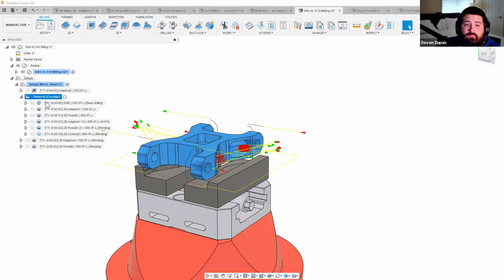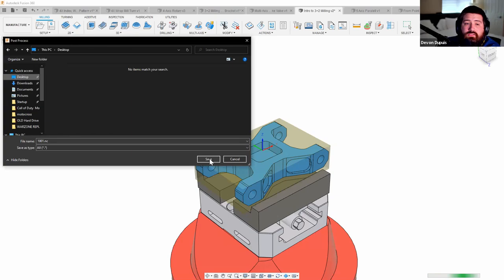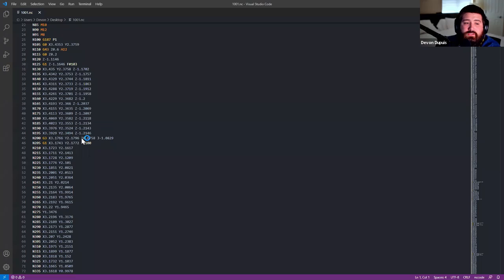To post-process, right-click on the operation and hit post process, select your machine model — in this case the UMC 1000 — and hit post. The output NC code contains all the rotary addresses and proper codes for that machine, saved to the desktop.